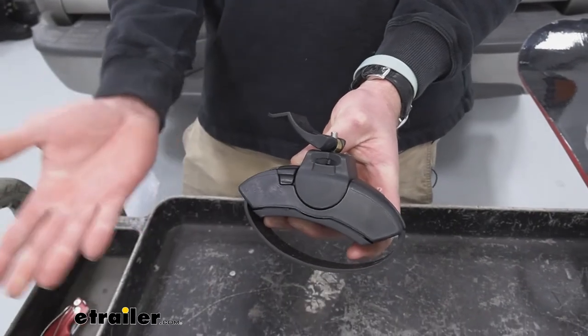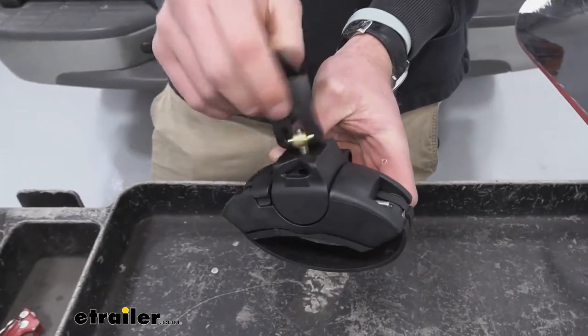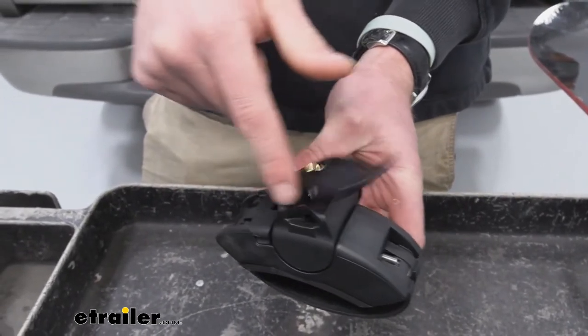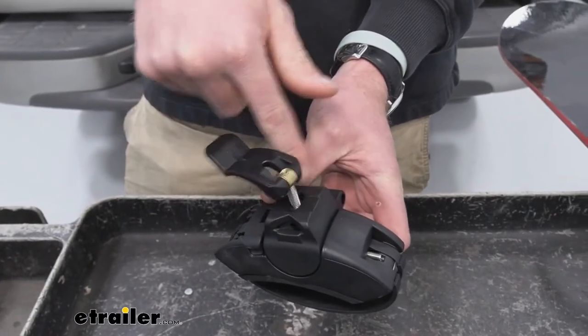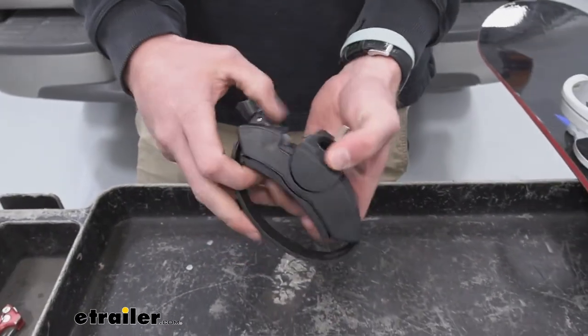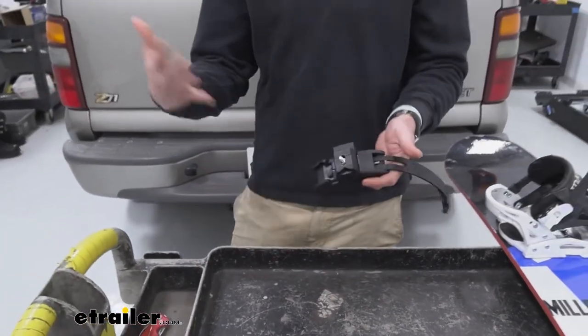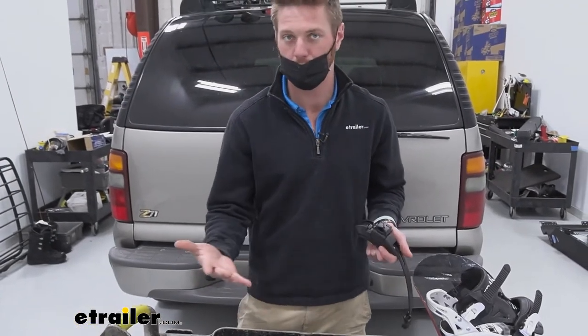This is going to be for all your bars basically. What we're going to get with this is of course the foot, but also this little knob as well, so you don't have to grab those separately, which is kind of nice. It comes with both of those pieces — the little adjustment knob. It's the exact same thing that came in the box to start.